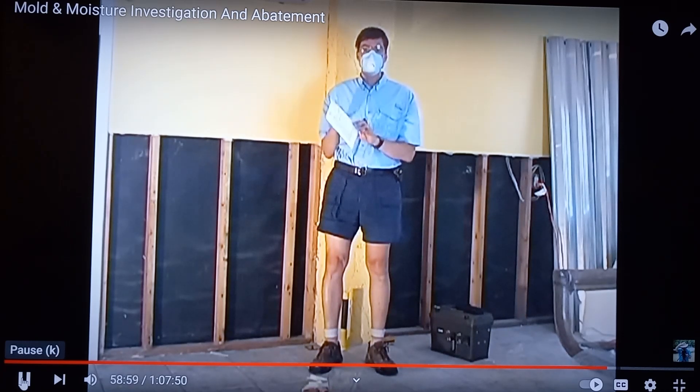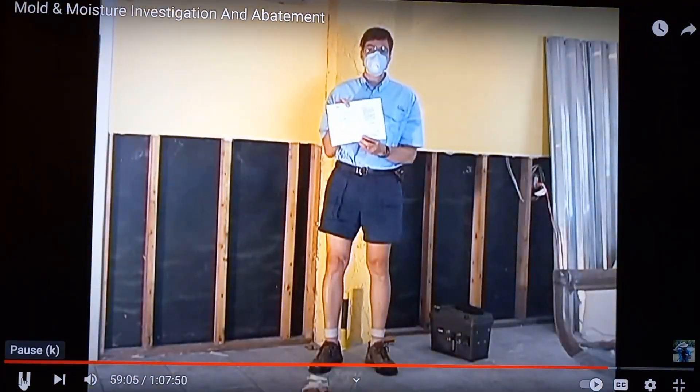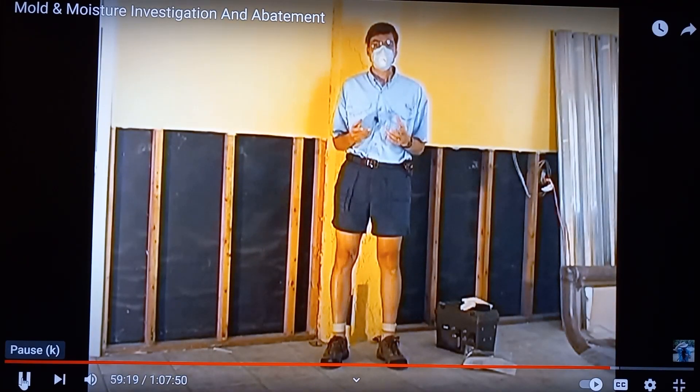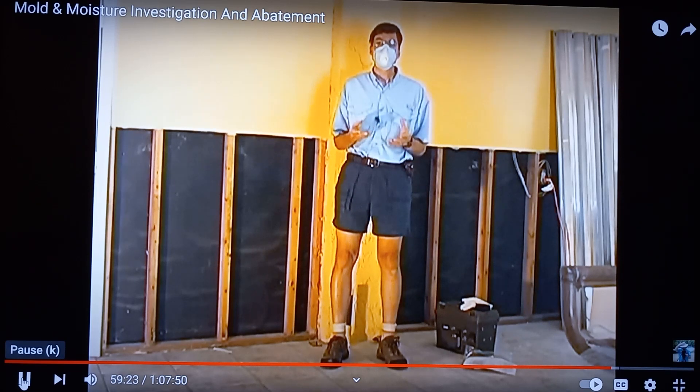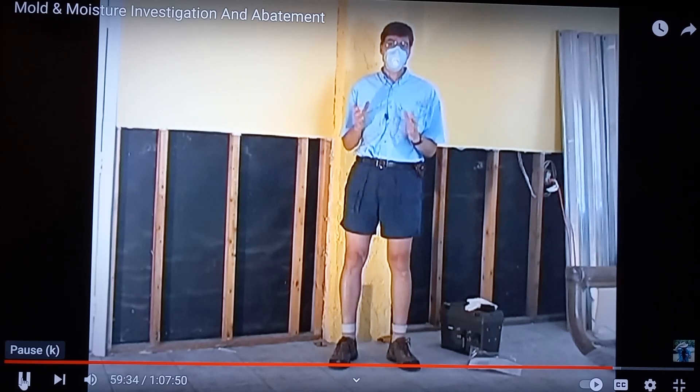This is an example of a chain of custody form. It provides a written history of who has handled the samples and where the samples have been until they reach the laboratory. Most laboratories will provide their chain of custody form, or you can download it off the web. It's a good idea to use the services of an accredited lab for analysis of your results. At the time of this video production, there are no threshold limit values set by the EPA for mold.